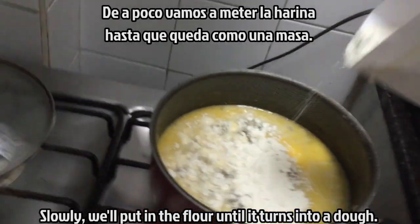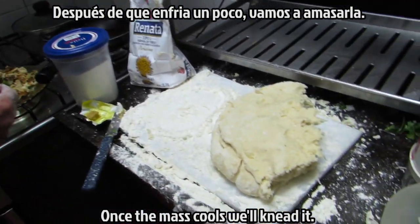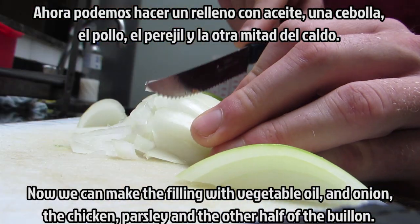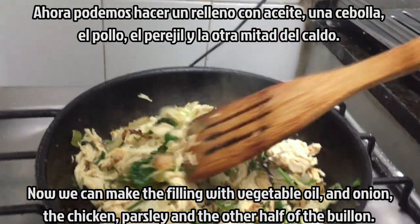In a little bit, we're going to put the flour until it's a sauce. After it's cold, we're going to mix it. So we're going to mix it with a little oil, onion, chicken, cooked sauce, and half of the corn.